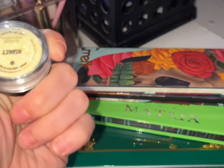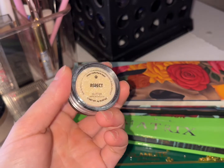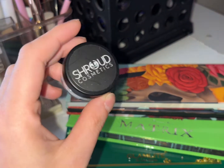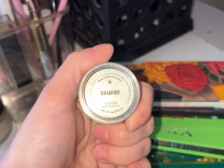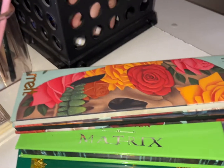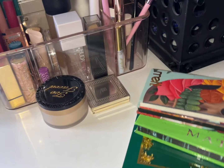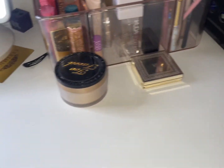We have two glitters in here: Aspect from Stott Cosmetics and Balefire, also from Stott. We'll keep these in. Base products — we're going to put all these palettes back in our stash.